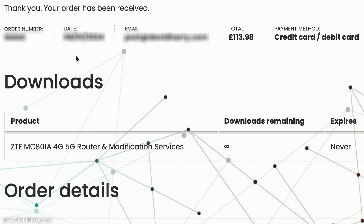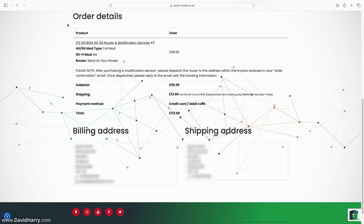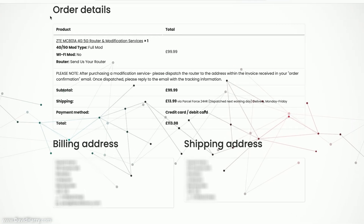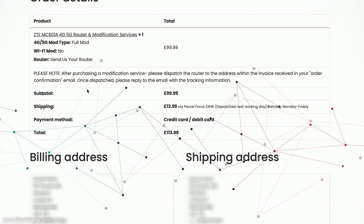Once the order has been paid for, we're sent to a confirmation page showing the order number, date, email address, total amount, and payment method. There's also an option to download a modification user manual. Further down on the same page are order details showing our subtotal, shipping, payment method, final total, billing address, and shipping address.